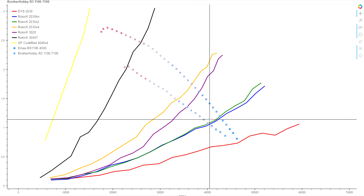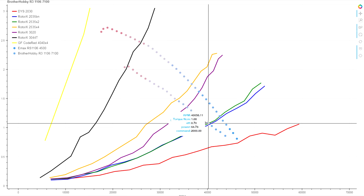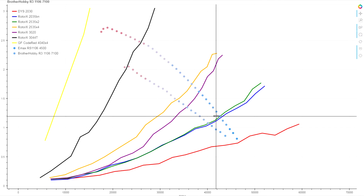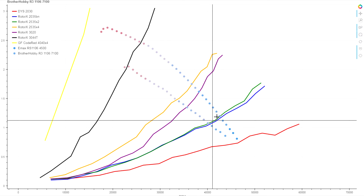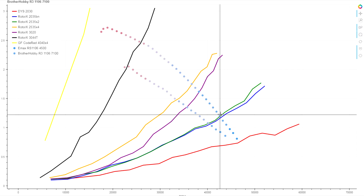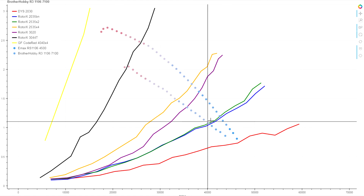Down on our 2.5-inch props, the Brother Hobby gives us about 65 watts versus 67 watts on our comparison motor, so the gap is certainly closing up a little bit there. The difference in thrust on the 2.5-inch is probably less than 30 grams.